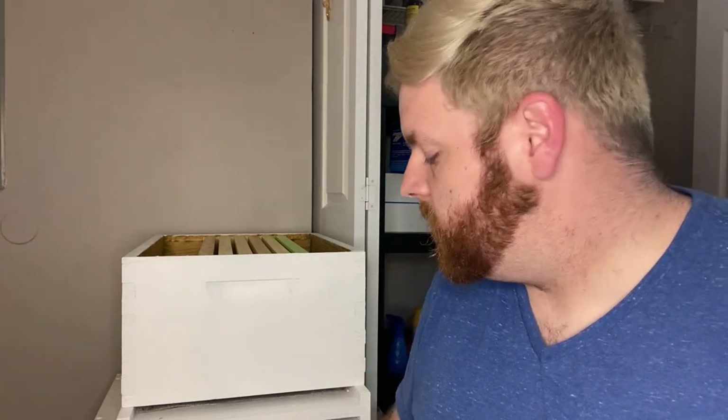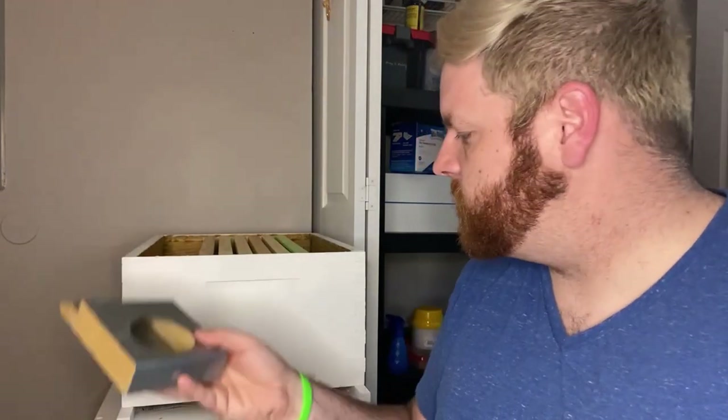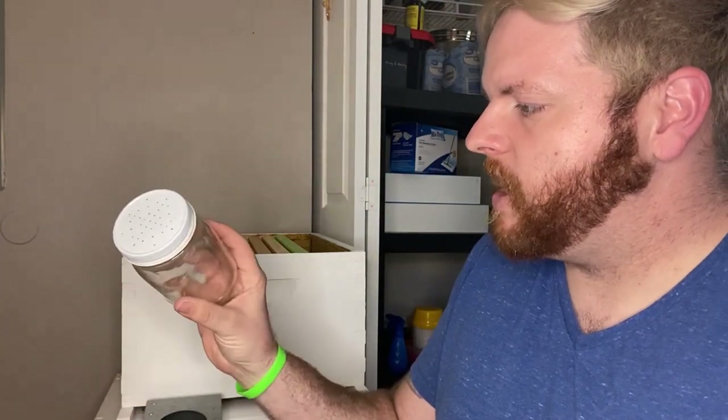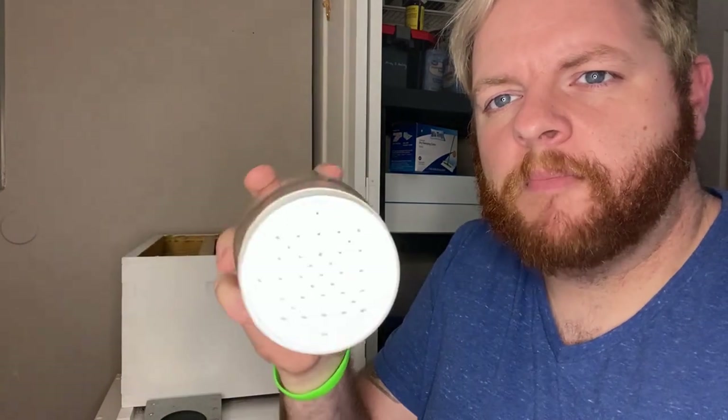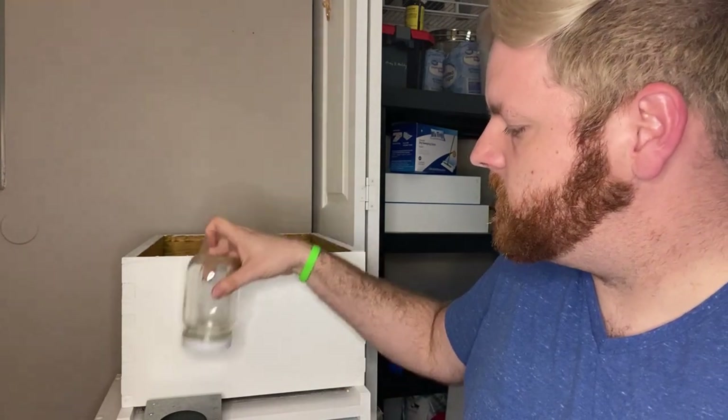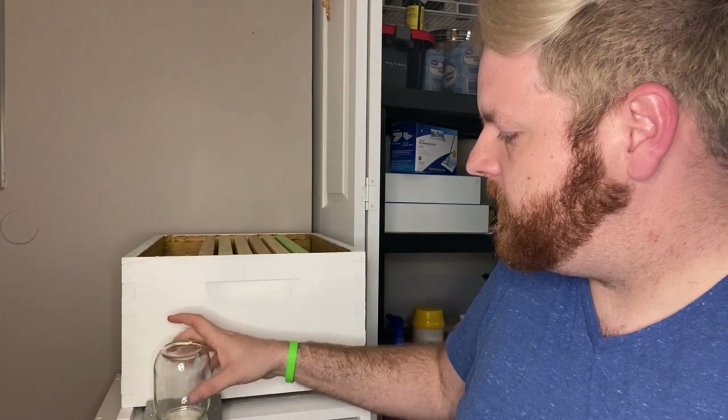You're also going to need a way to feed your bees, because when you get them either in a package or a nuc, they're going to have minimal resources — if they're a package, they don't have any resources at all. They need a jump start. What a lot of beginners get is something like this entrance feeder, which fits right here. You take a mason jar — this is a pint jar — with a lid that has some holes in it, fill it with syrup, flip it quickly to create a vacuum, and set it in. The bees can move in and out freely and take the syrup.